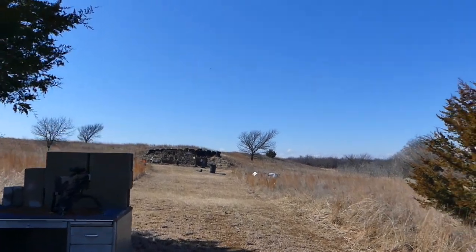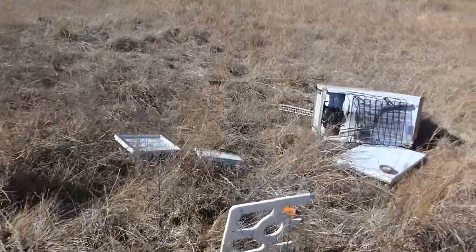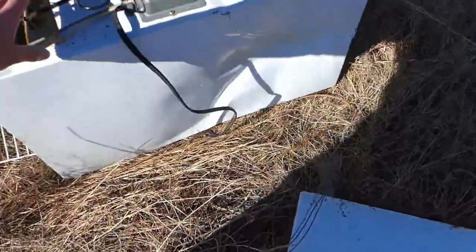Oh! Looks like there's pieces scattered out everywhere that got blown out from the inside. Let's see what it did to the side where it hit — impact, oh!